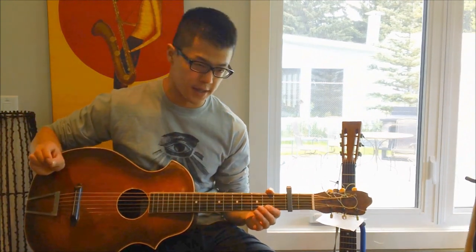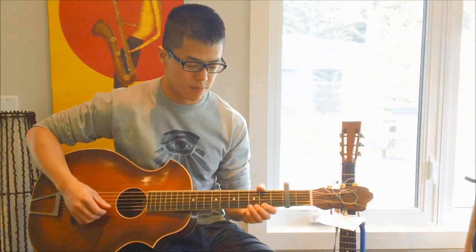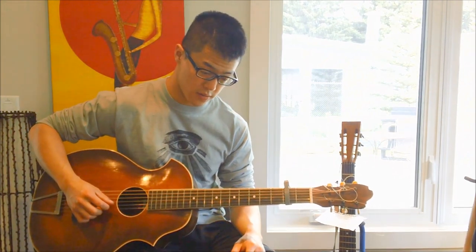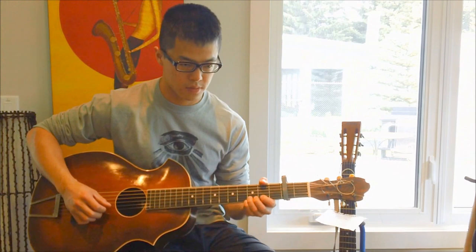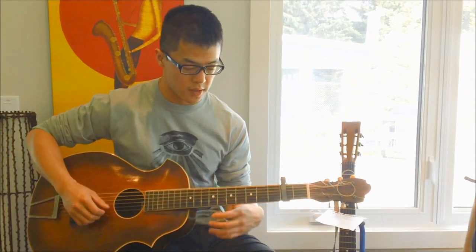He might change up the rhythm slightly, but for the most part that's all there is to it. It's just the top string, then a bend on the third fret of that top string — a tiny half step bend at the most — then the top string again, then the B string, same bend.